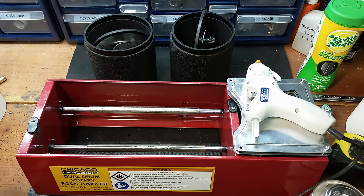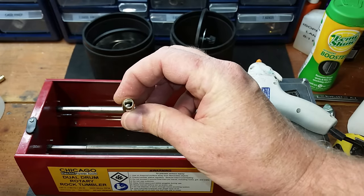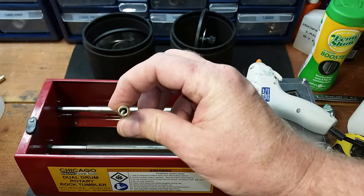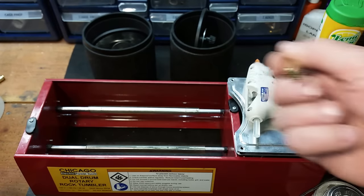I always like inexpensive things that work better than I thought they would. I ran 150 rounds of .223 for an hour and a half and it is remarkably cleaner. The most impressive thing is they're clean all the way through, all the way down the case - and that's what we want.